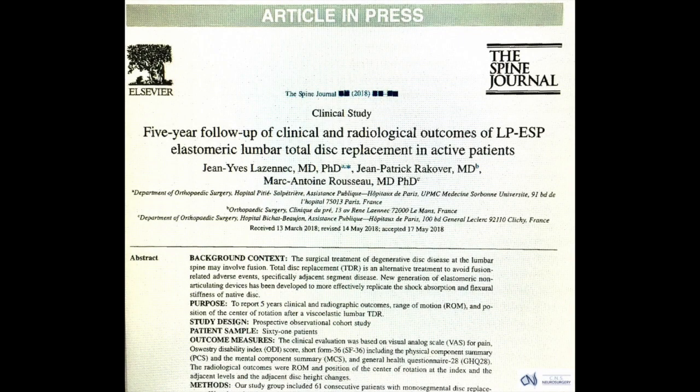This is an example of one of the recent publications with regard to follow-up of patients with the LP ESP disc, reporting excellent overall results and confirming previous studies of this prosthesis that have been published in the peer-reviewed literature.